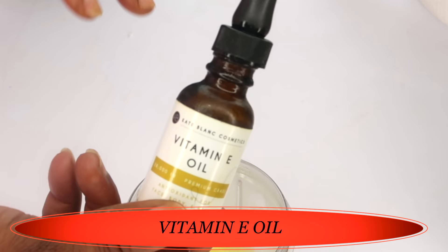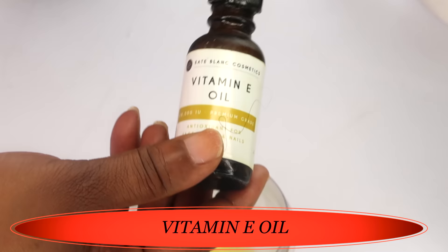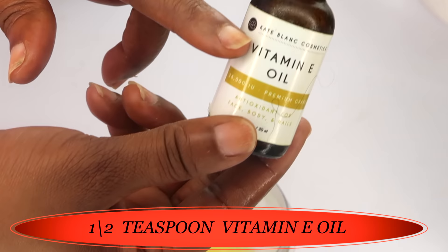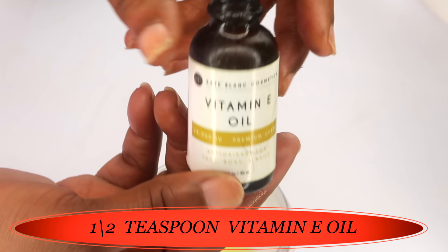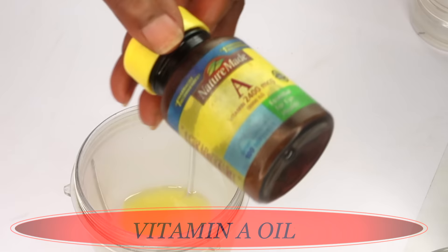Next I'm going to add some vitamin E oil. We're using vitamin E oil for its hydrating properties and also its preserving properties — it will help to keep bacteria and mold out of your homemade DIY. I'm using about a half a teaspoon of the vitamin E oil. Vitamin E oil comes in many different IUs; the higher the IU, the less you use. Mine is 28,000 IU.